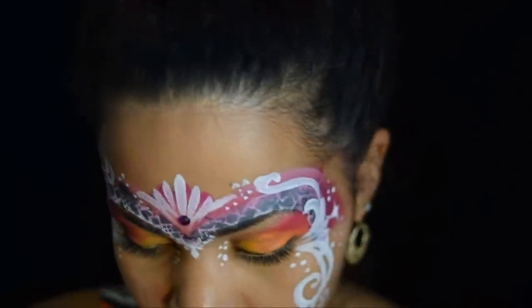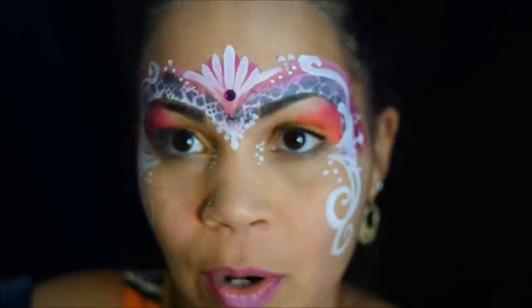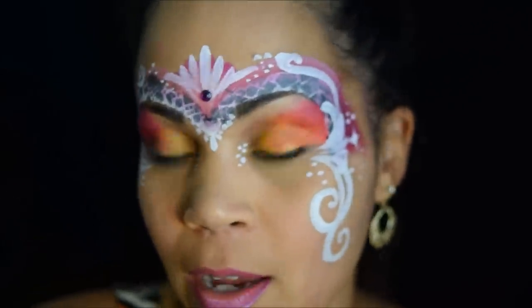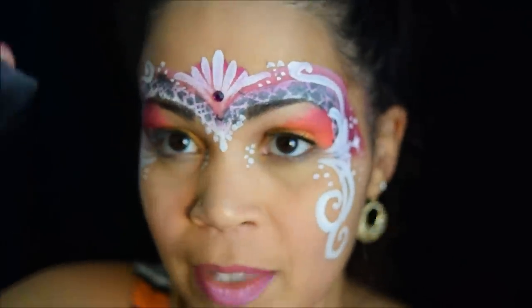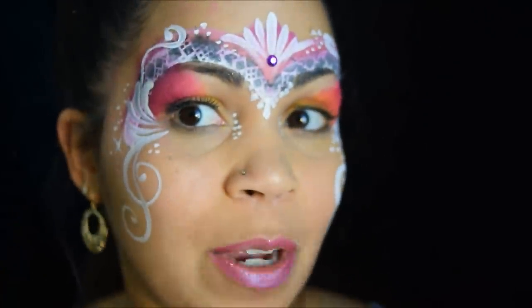I hope you guys liked it. You want to go ahead and practice using your sponges to do these — just make sure you get it wet, squeeze it all the way out, and then dab it on a paper towel, or baby wipe, or towel, or something like that. That's a good amount of moisture to have on the sponge. Enjoy painting, bye guys!